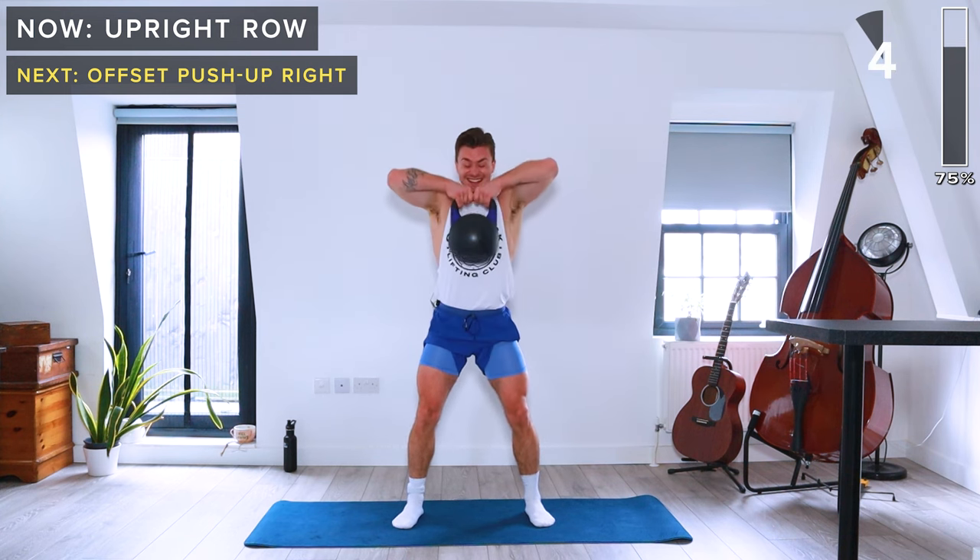Just a couple more exercises to go — crush push-ups next. Kettlebell in the middle of the mat, horns facing away from the body, both hands on the kettlebell. Push-ups for 40 seconds.